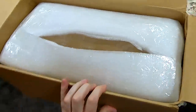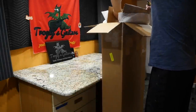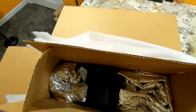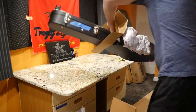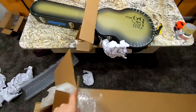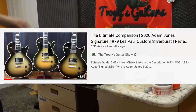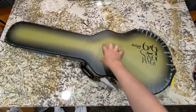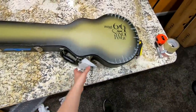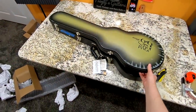Four layers of foam and double boxed — I doubt there's anything that could ever go wrong with this package. Since he had two of these, he figured he'd trade one off because he got a serial number he wanted more. That guitar, after all that, is the Adam Jones 1979 VOS. As we learned in my full review, the initial cases had a paint issue — it didn't cure enough and stayed sticky, leaving residue from packing material.